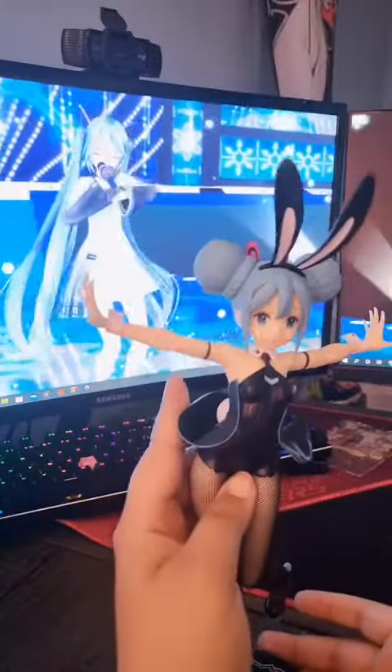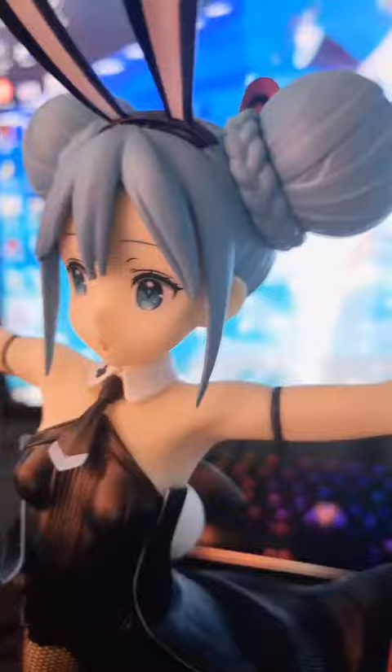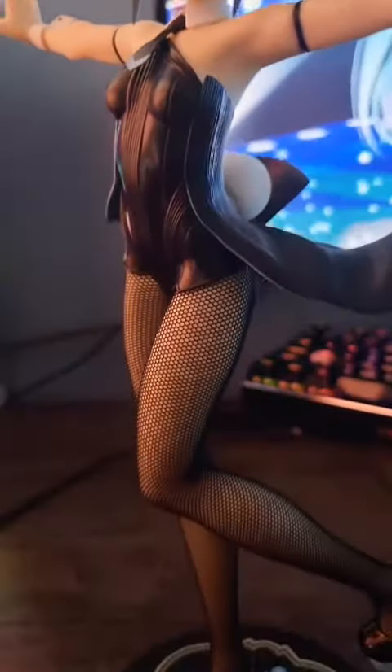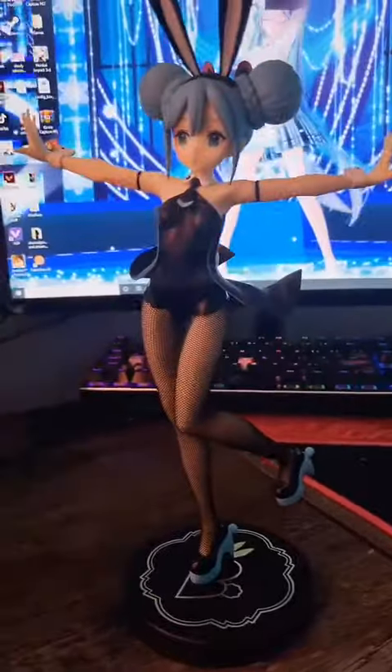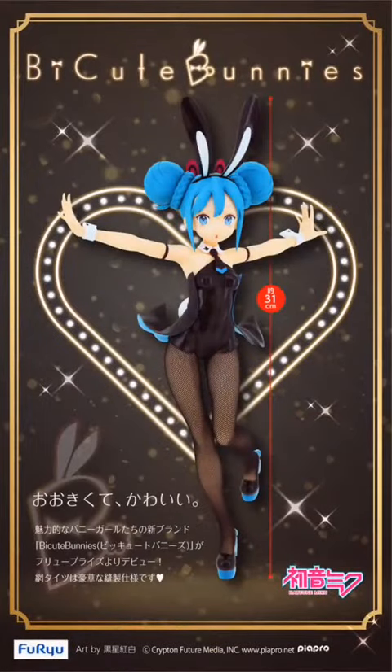She's currently standing next to my monitor. She looks so good on the base and she's definitely a good figure. Definitely would recommend starting out with this type of figure — cheap, cute, and amazing. Closer look, and here will be what you could look for.